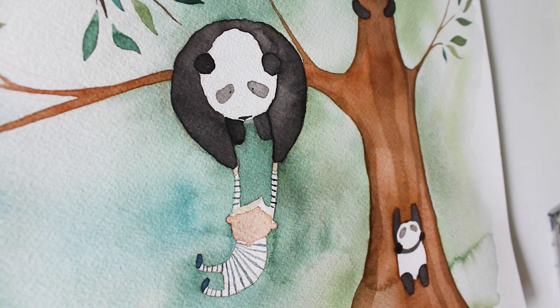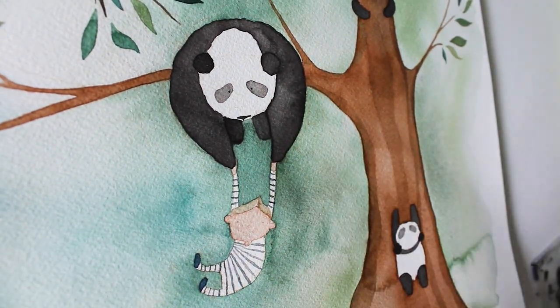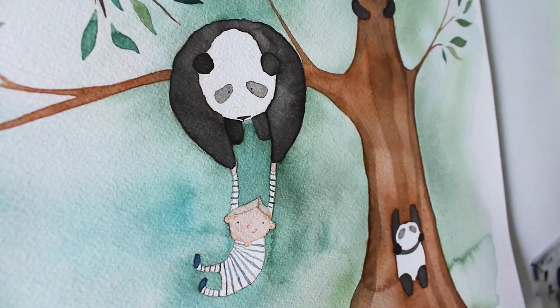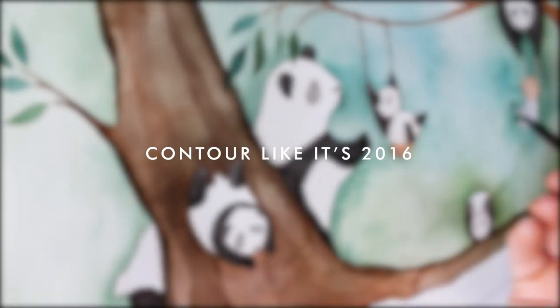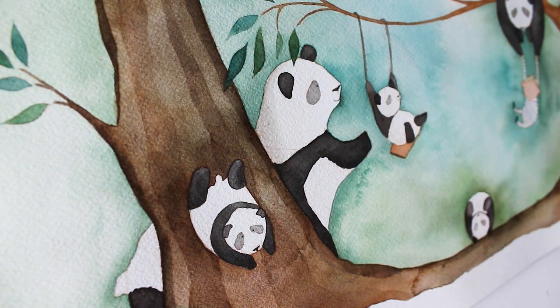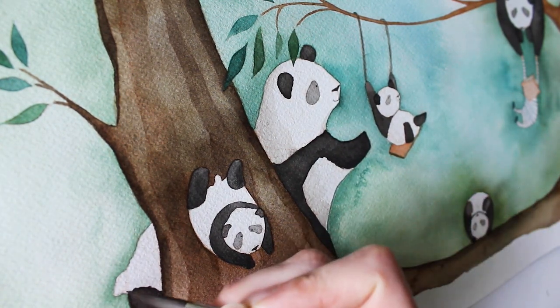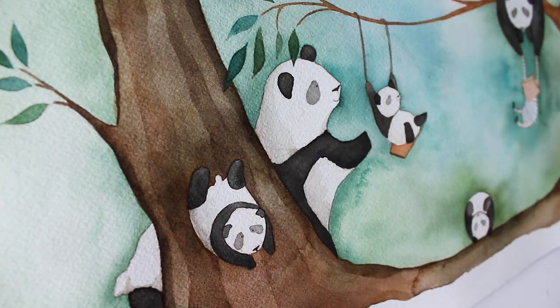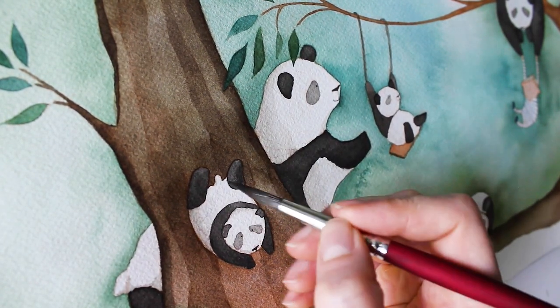Often with a portrait, the parents will know the personality much better than I will, so we fixed small elements like Henry's hair. One detail not to be missed is adding shadows to the bears — it's subtle but a really delightful cohesive element at the end. I take a very light black, and if I want it warmer I'll go with brown, or a little cooler I'll go with blue, and go around adding shadows to one side or the other.